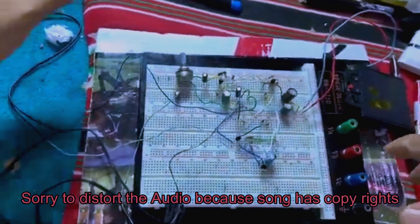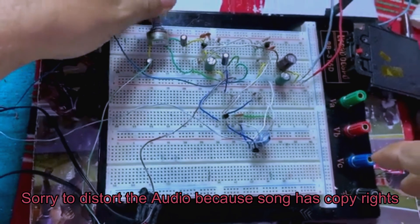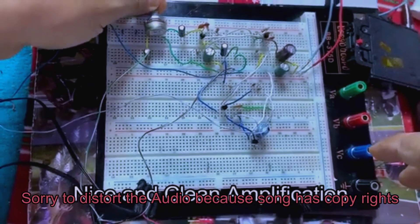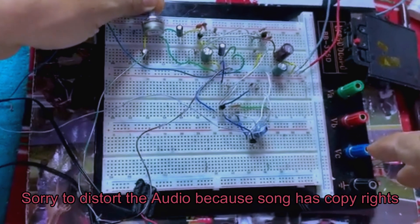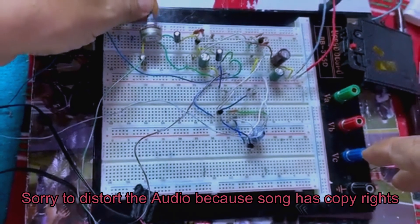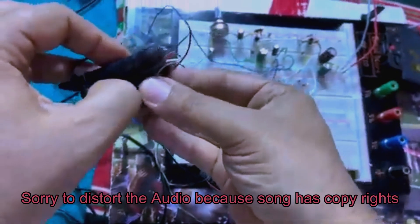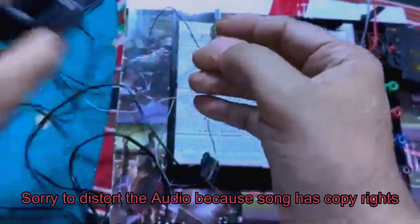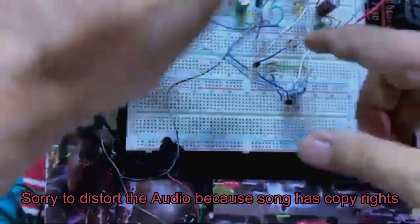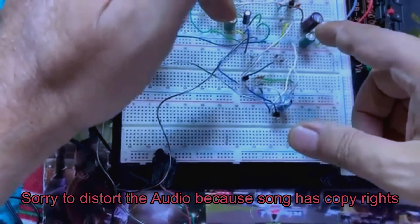It's a very loud output. You can notice how clear this output is. It's a very clear audio with no clipping, and that's really notable because with transistor audio output circuits you often suffer from clipping.